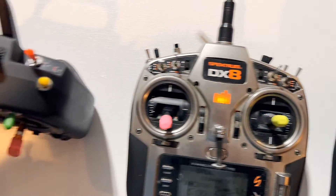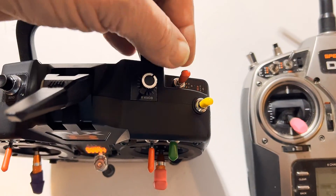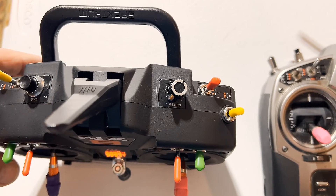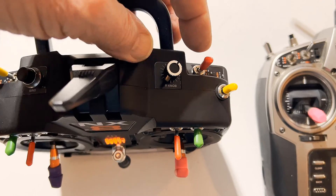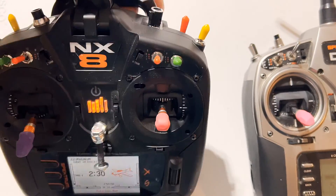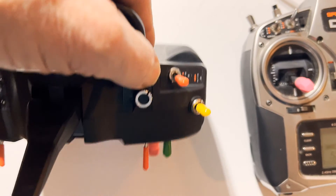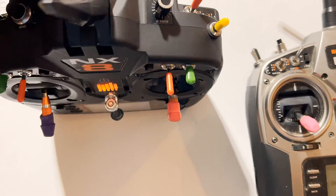The default when you buy the radio — I'm going to show you how to set this up — but the default position is set for throttle off here. This is like an on-off light switch: on, fly; off, don't fly.